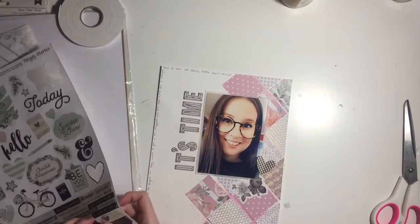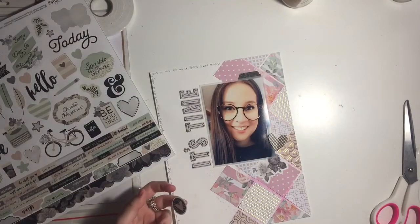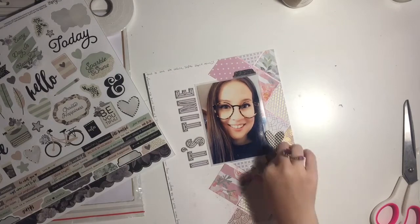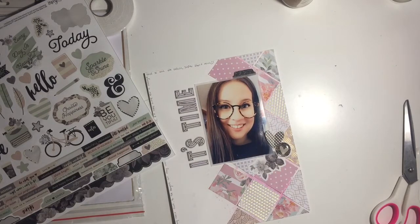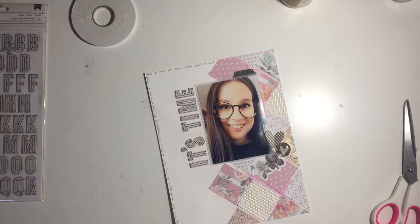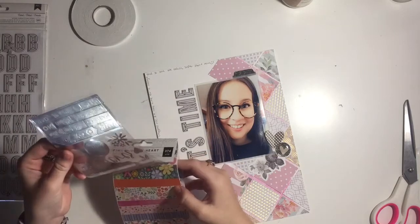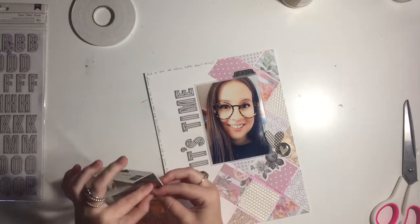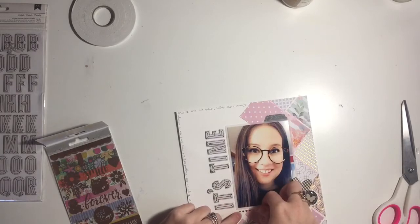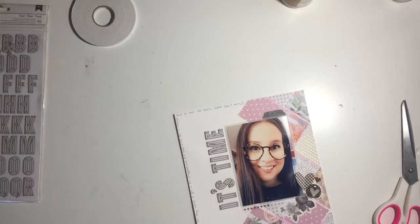I stick that down and I'm happy with it. I was going to add a little border strip but changed my mind — if you grab an embellishment, you don't have to use it, you can put it back. I grab a little tab for the top — I love tabs and I want to get a tab punch. That might be something I ask for for my birthday, because my birthday is coming up at the end of this month. I'll be 21, and this is also my final year of university.